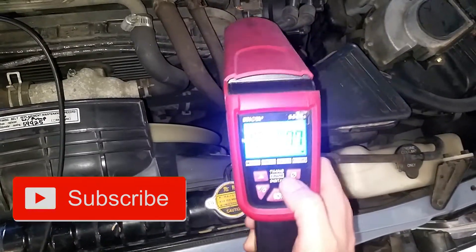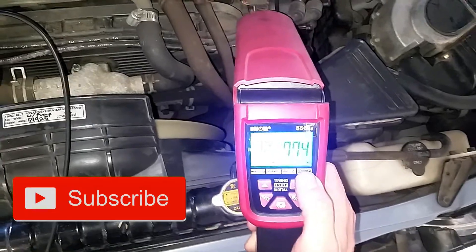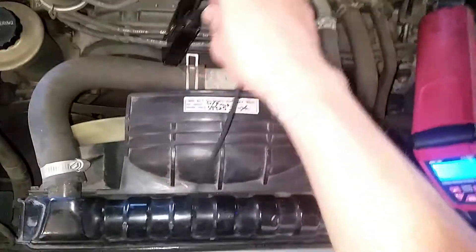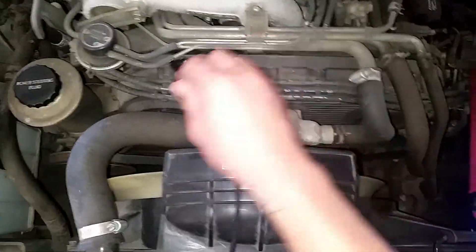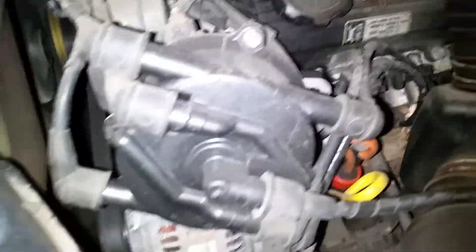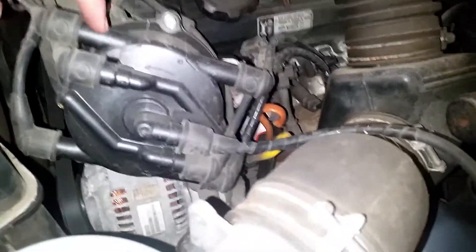So this is a digital timing gun — we're at about 770 RPMs. I am hooked onto the number one cylinder wire. How do I know that? Because it says it on your rotor over here, or cap number one.